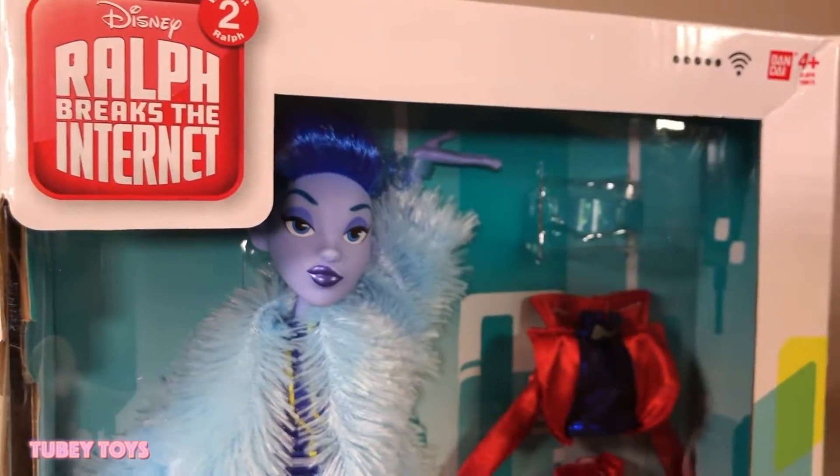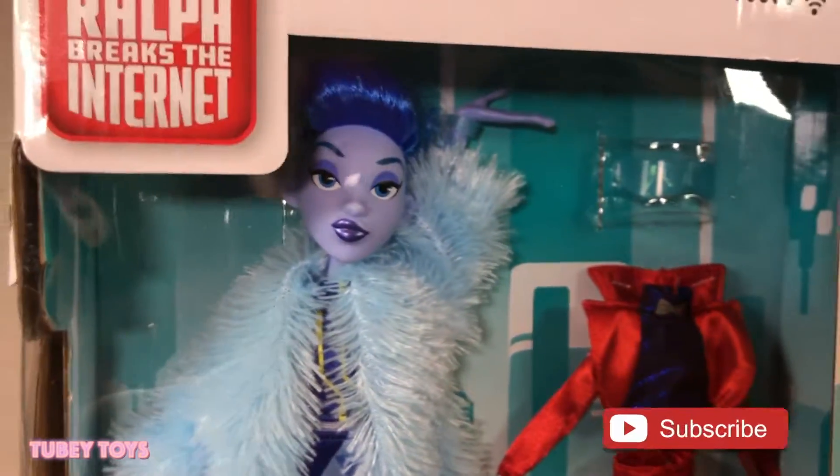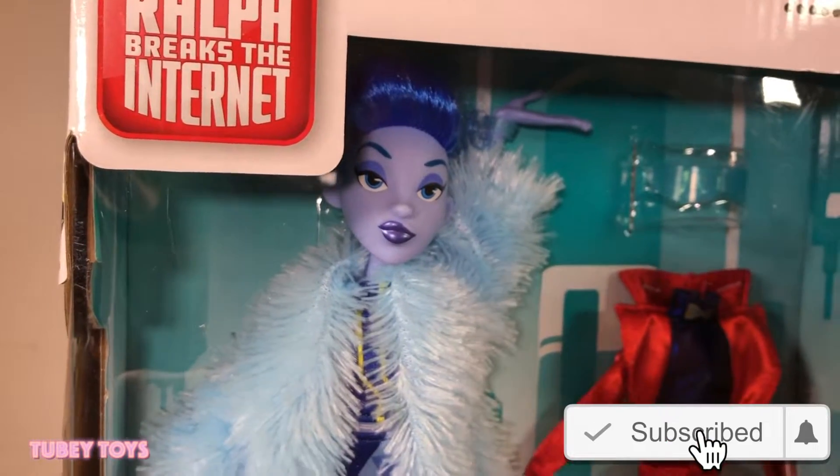She has multiple points of articulation. Let's get her out of the box. Don't forget to give this video a thumbs up and please subscribe to my channel. If you haven't already, ring that notification bell.